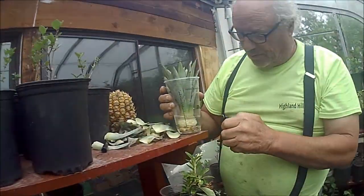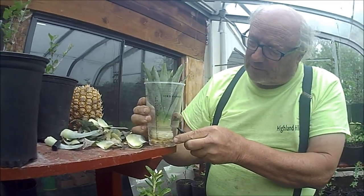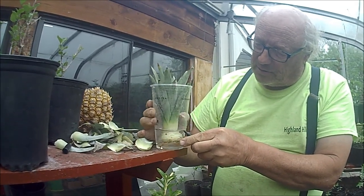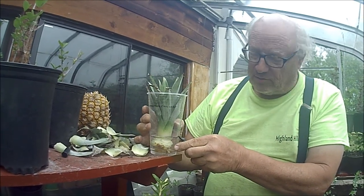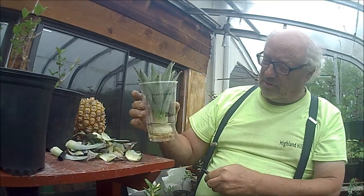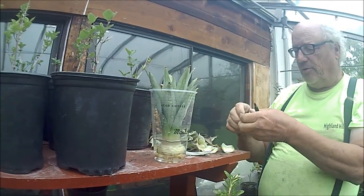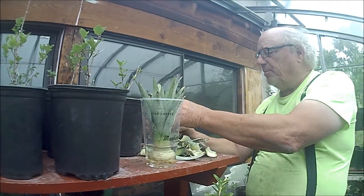Because water will evaporate, we're going to mark the water level. Now we know where the water belongs — right up here. We let it go to town and do its thing. This mess will be thrown out, and this will be eaten.